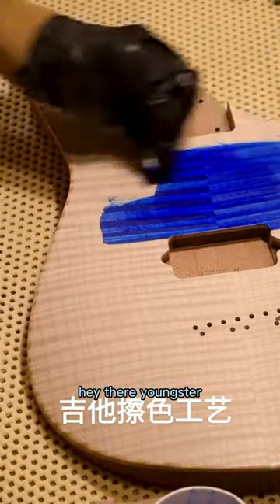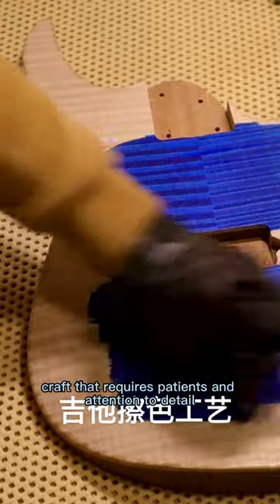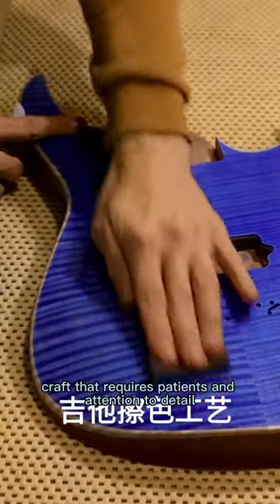Hey there, youngster! Electric guitar relicking is a craft that requires patience and attention to detail.